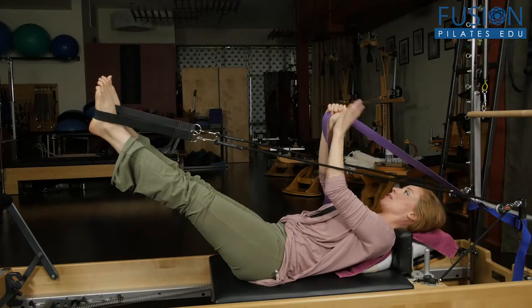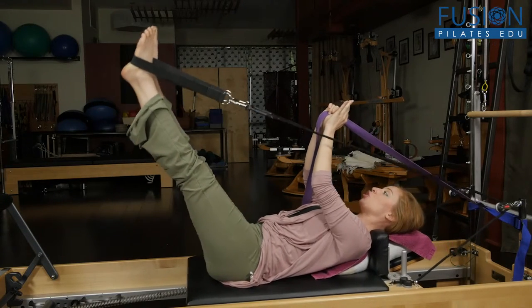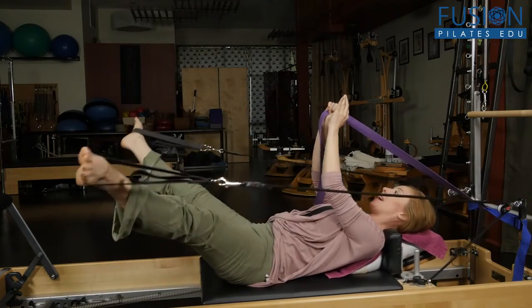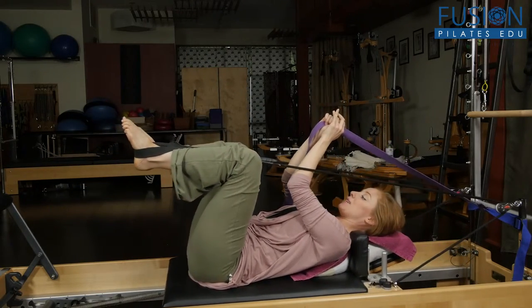This is a wonderful way for your hip poppers to find ease in that and really bring a ton of work into the central axis of the body. The other nice part is it gives them a really gorgeous midline and a visual cue that they can orient themselves in space from.